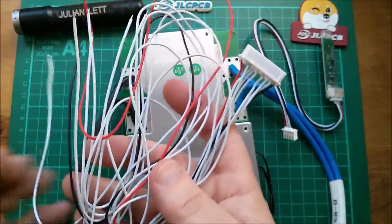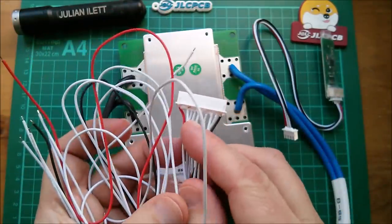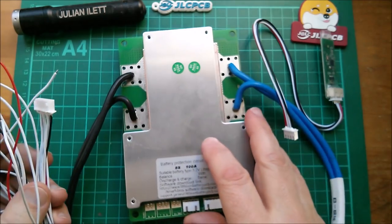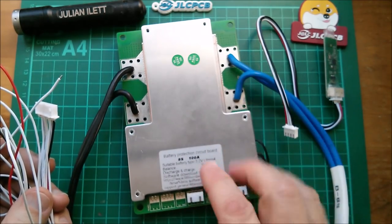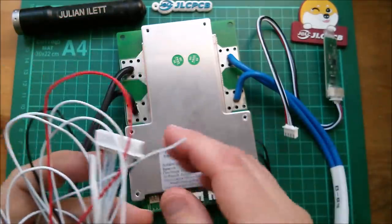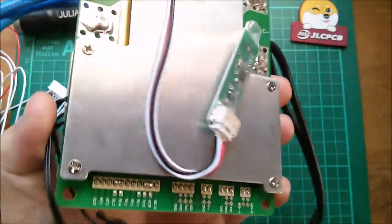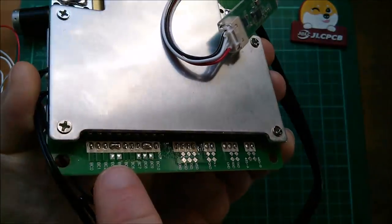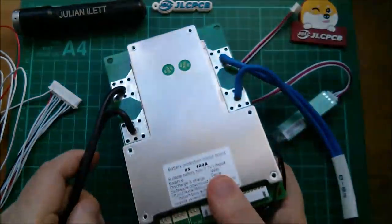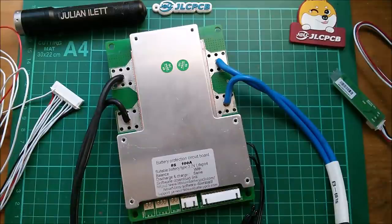It also comes with a nine-way cable which is curiously soldered into an 11-way header. I suppose they're using a common PCB for a 10S BMS and an 8S BMS, and they've just left a couple of gaps. On the underside of the board there are a couple of solder bridges where they've bridged those gaps. Anyway, this is the 8S BMS — let's power it up and see what it does.